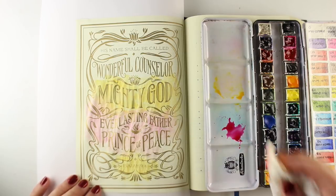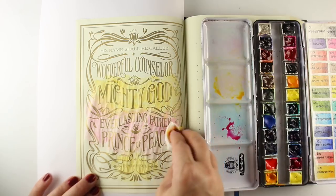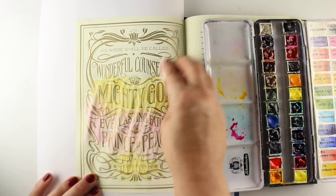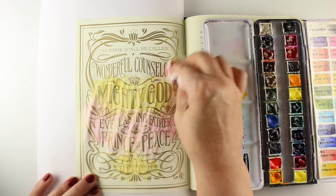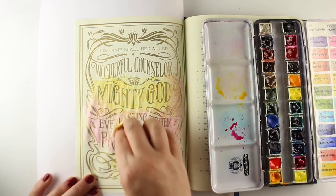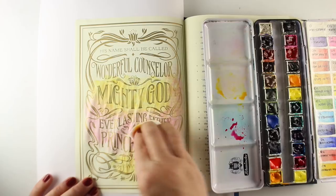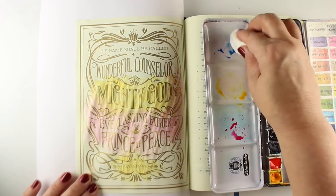Without actually having to draw anything or have a whole bunch of mediums and stuff, you can just apply background color to it. And that's one of the things I like in a lot of different kinds of Bible journaling. It's intimidating if you think that you have to be able to draw in order to do Bible journaling. The idea of it is to make it a page that you turn to again and again — you flip to it because in your Bible, that color is going to jump out at you.